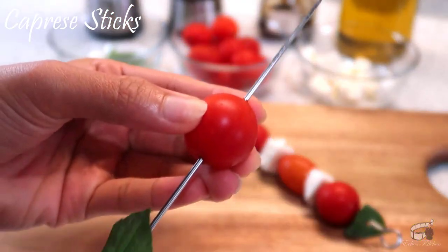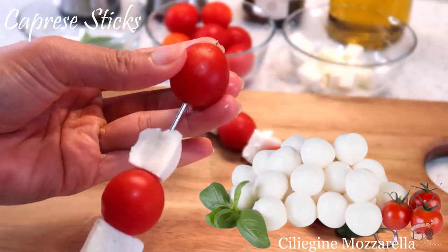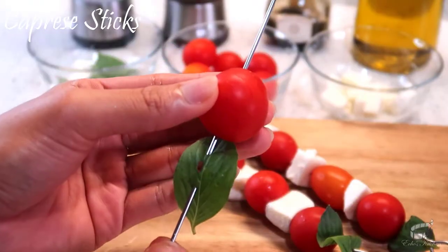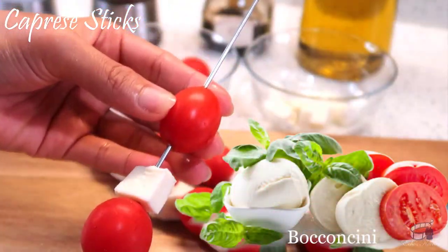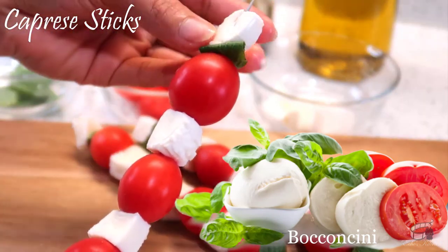But if you can find ciliegine mozzarella, I recommend buying this type instead because they're about the size of a cherry — the perfect mozzarella size for caprese skewers. Bocconcini is okay too; you'll just have to cut them into small cubes because they're about the size of an egg.